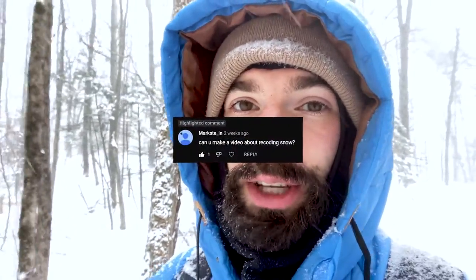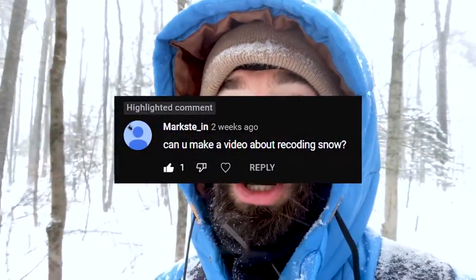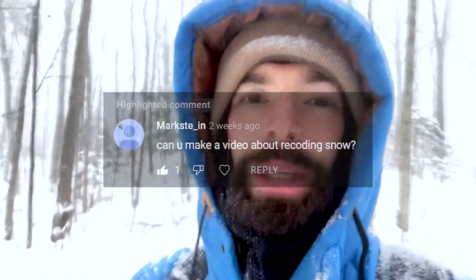Hello everyone, it's Jared from AcousticNature.com and welcome to another Behind the Sounds episode. This video is suggested from one of my subscribers who commented that they'd like to see a video about recording snow. So with the 12 inches of snow that we're getting today, I thought it was a great opportunity to make that video. Thanks very much for the comment and if any of you have suggestions or sounds you'd like to hear, let me know down in the comments.